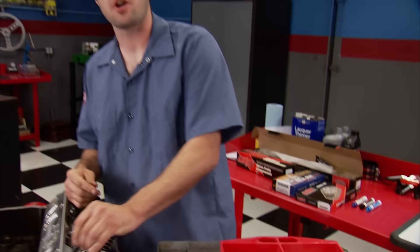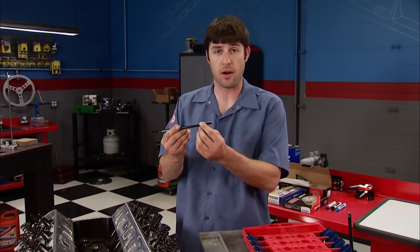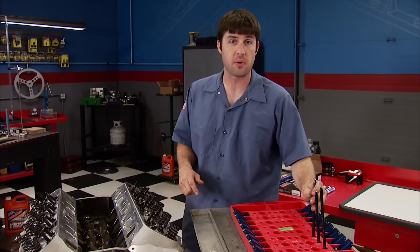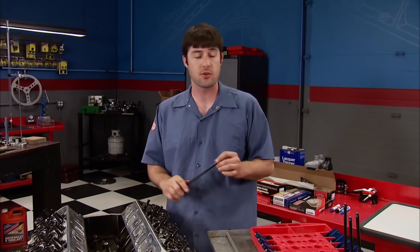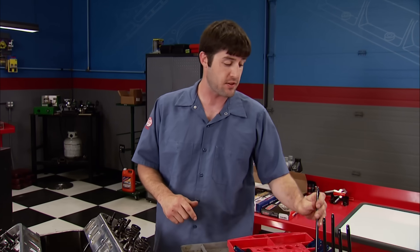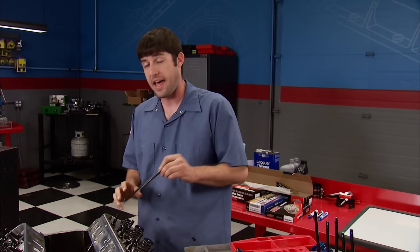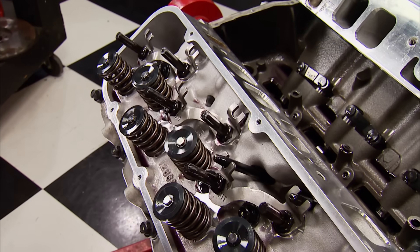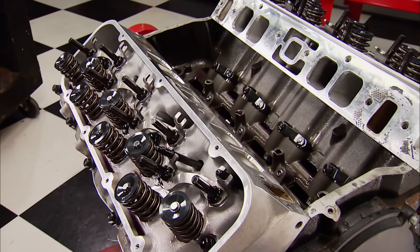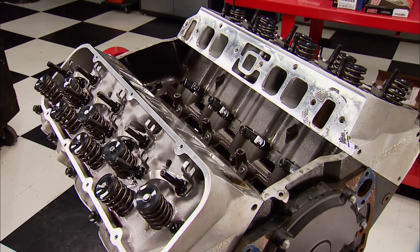Back at the rat, the pushrods are 3/8 of an inch in diameter and a one-piece design. There's a slight chance we may be able to reuse them when we put the engine back together, and that's due to it being a hydraulic roller setup. Because of our new camshaft having such an aggressive profile, that is going to be the deciding factor. At this time, no bird eggs or any evidence of wildlife. But we still have a ways to go.